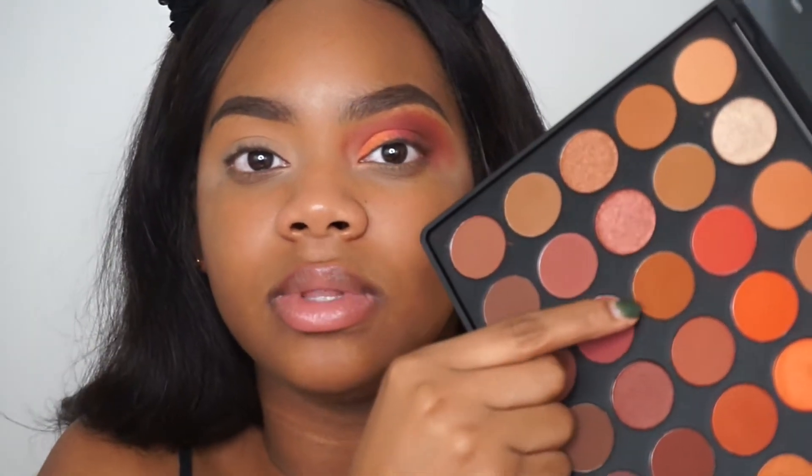This shade isn't going to be on the lid or anything like that. I'm applying it literally right under my eyebrows because I really want to take this color up high so that when I apply my lashes you can still see what's going on. Then we're going to go into the shade called Spice — we're actually going to apply this as our transition shade.